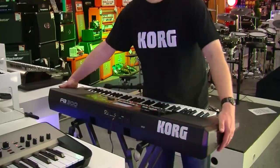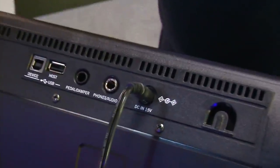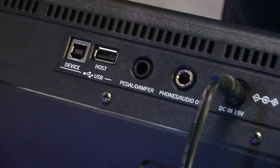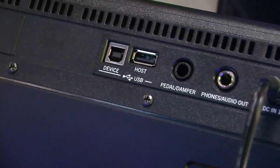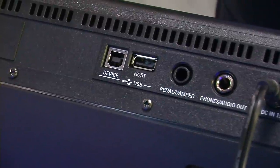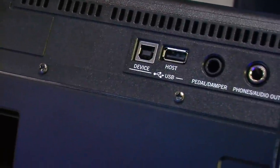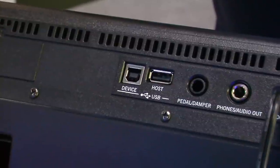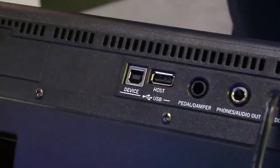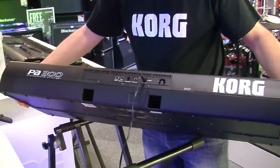So let's take a look at the back and the rear connections. From right to left as you look at it, you've got the power which is plugged in, then you've got the headphone output which also doubles up as an audio out — it's a quarter-inch stereo jack. Then you've got a pedal damper socket, which can be used as a damper or a switch. And then you've got your two USB ports — the host one means you can plug in any USB key to save your data and also import MP3s and MIDI files, so your device is really connected.